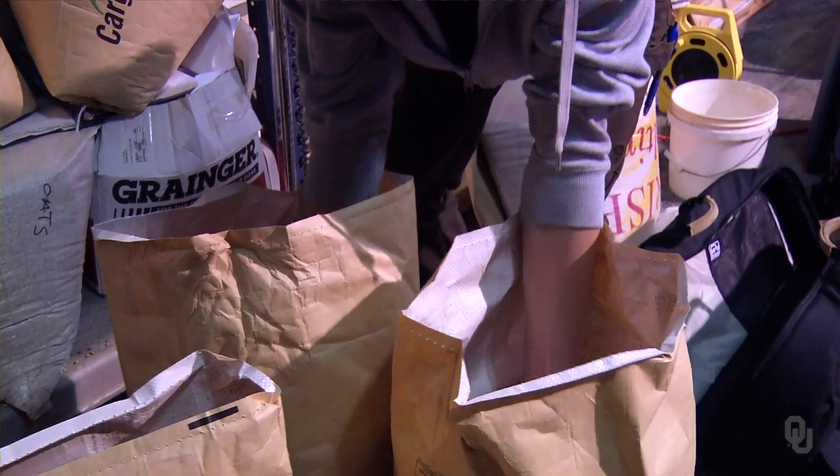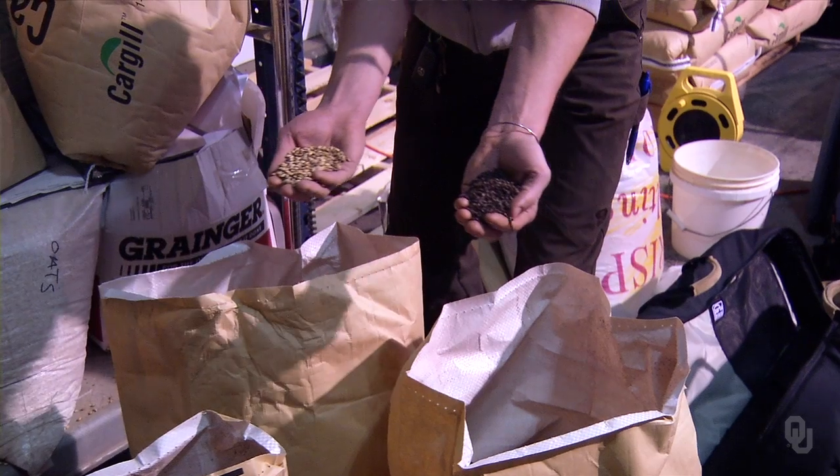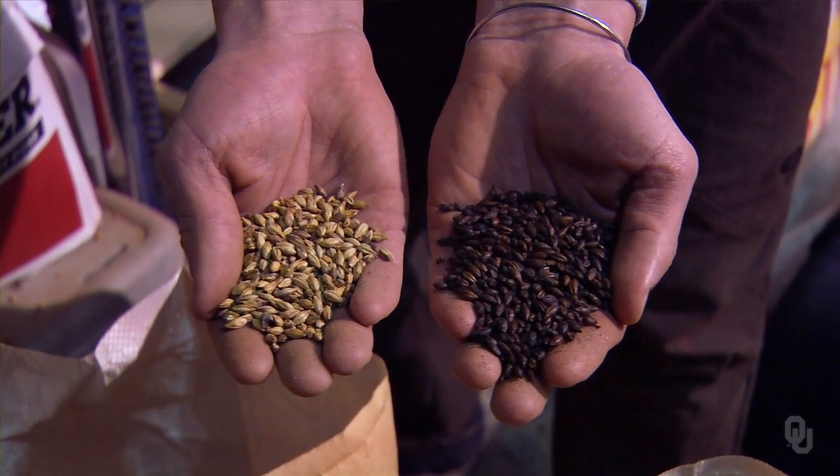Water can comprise anywhere from 90 to 92 percent of beer on average, and you heat that water to mix it with malted grain. When we talk about grain, typically we're talking about barley, because barley is the magical grain we use for brewing — it has both enzymes, but also starches and husk.